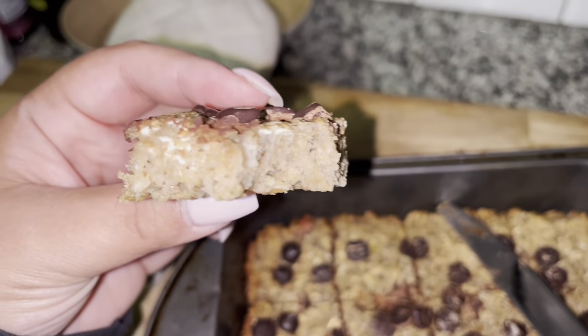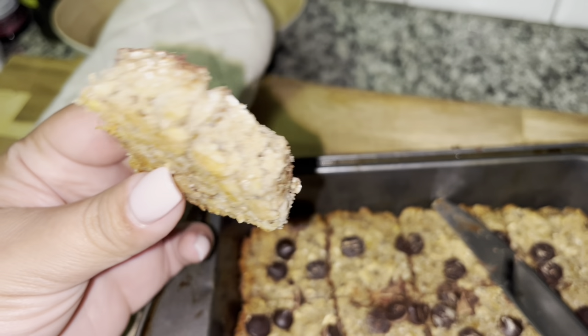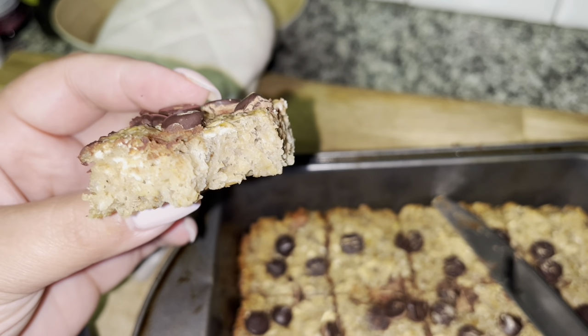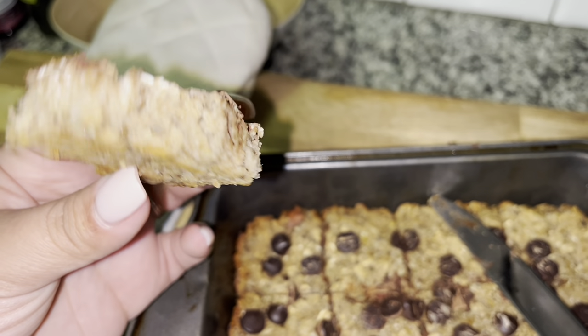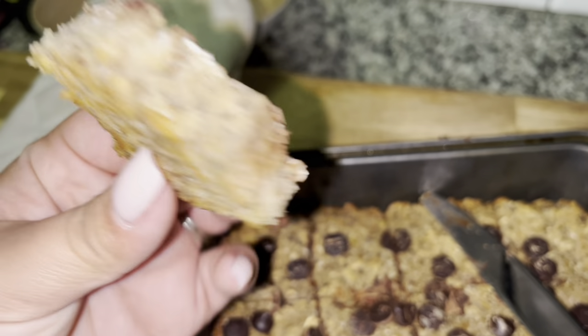I'm going to eat some chicken when I got home, but I think I'm just going to eat another one of these because it's already 8 o'clock and I don't feel like eating chicken, so I'm just going to eat one of these and I'll have a shake a little later.